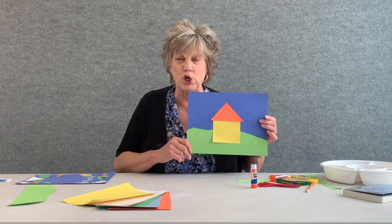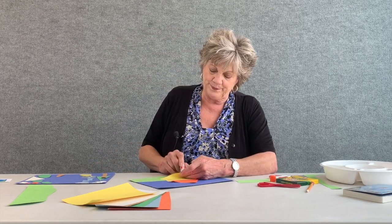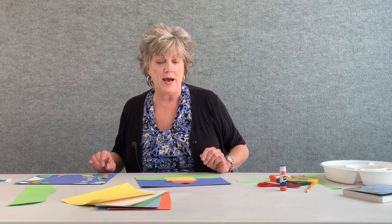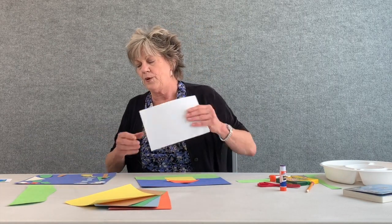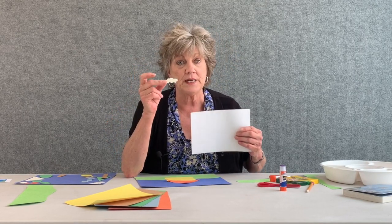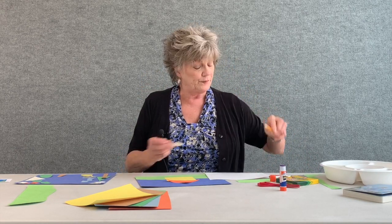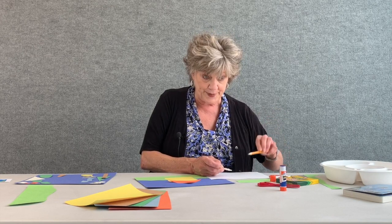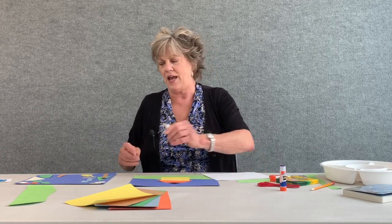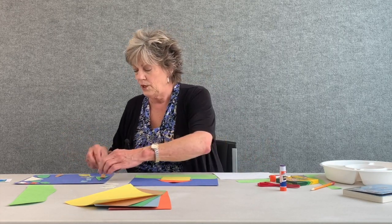It's kind of starting to look like a house, isn't it! Now we're going to take our white paper and cut shapes out that will represent clouds. If you need to, feel free to use your pencil and draw out your clouds onto the white paper. After you've drawn them out, cut them out and set them to the side.